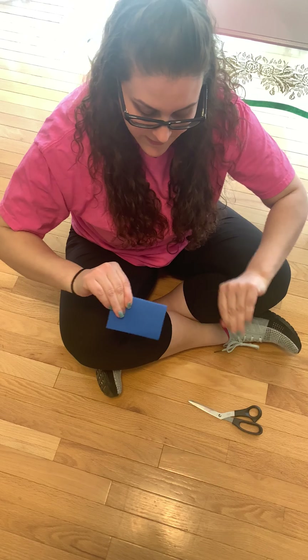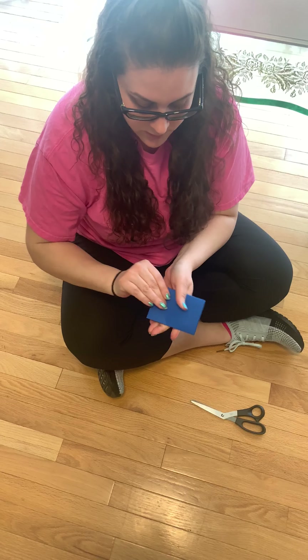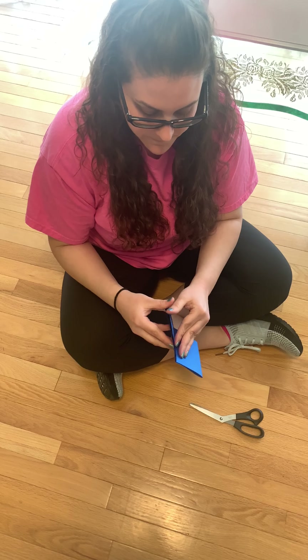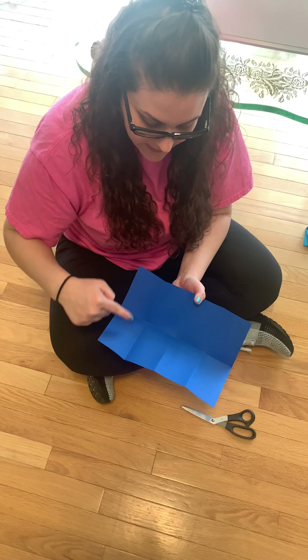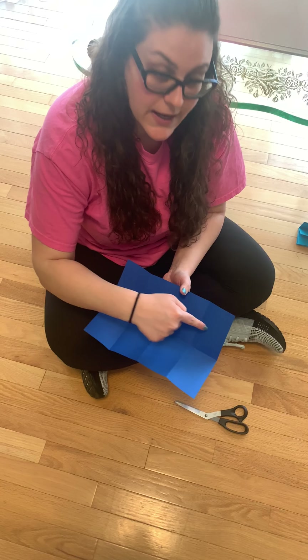So once you have that all down, you're gonna open it and you're gonna see eight even rectangles.